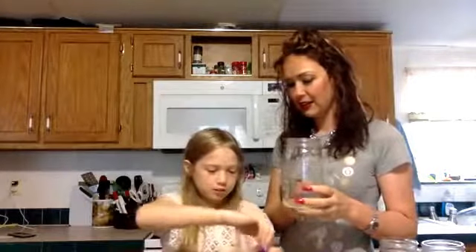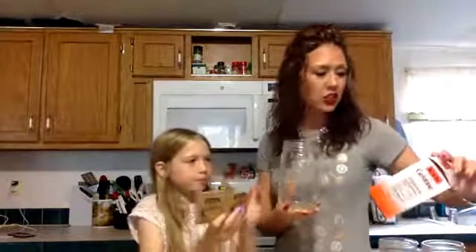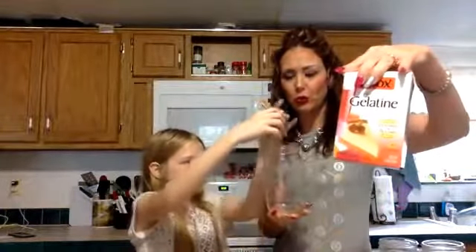We're using mason jars to mix our stuff. I'm going to let Barbara, who has already made a couple of these, explain how we're doing it because that's how easy it is. Barbara is going to empty two packets of unflavored gelatin - this is just unflavored gelatin you can get at your local supermarket.